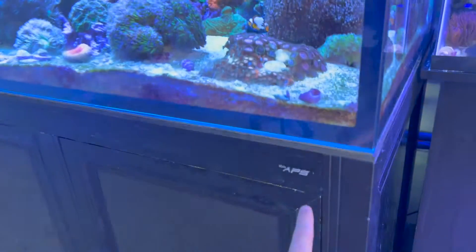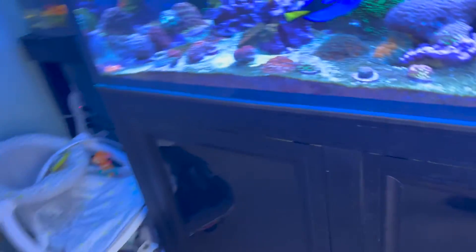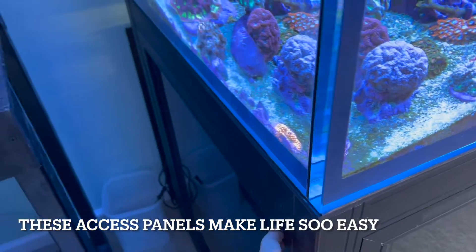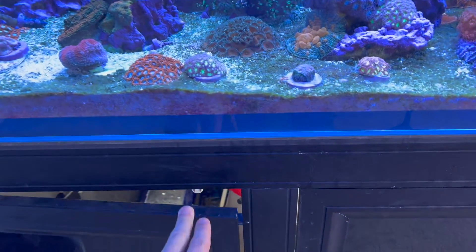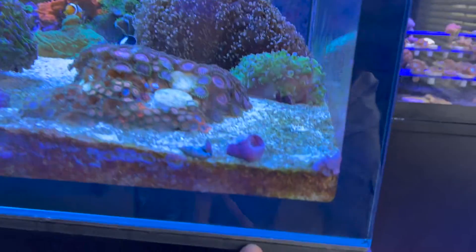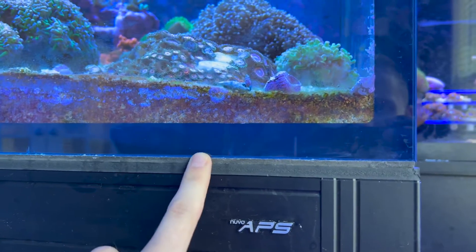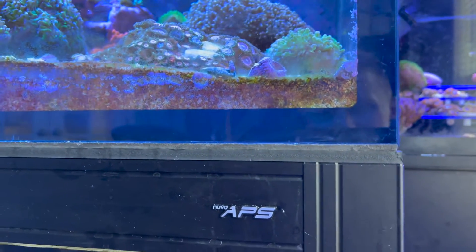I really do like the Nuvo APS stand. I love how you have access on multiple sides — there are three access panels on one side and one on the other, though mine are partially blocked by a quarantine tank and baby stuff. It's turned into my DIY board because the stand has so many access points. The magnetic push-to-lock panels are great. There's also an expanded PVC foam board on top and a foam piece attached to the tank to absorb any imperfections and prevent cracking — a really smart idea.